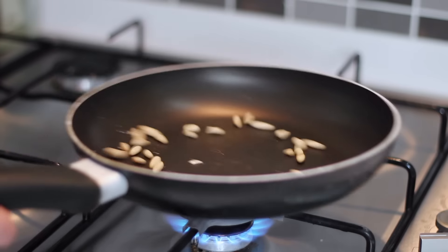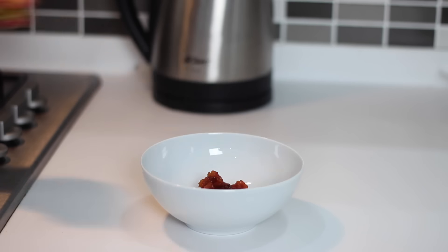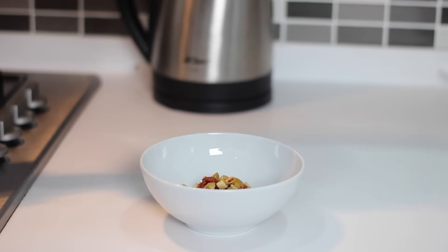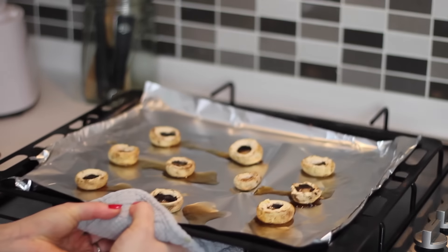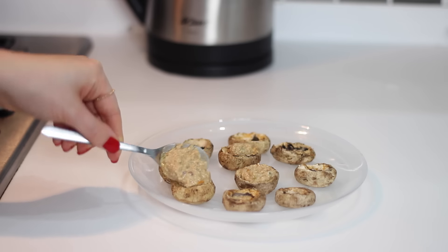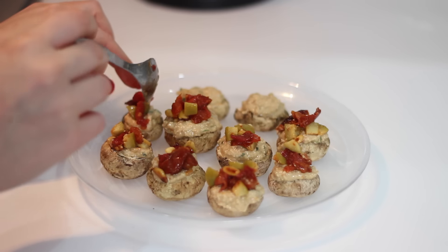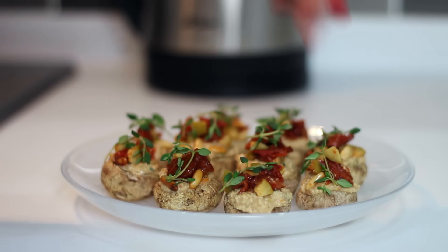In that time, toast 1 tablespoon of pine nuts in a dry pan until golden, then chop 4 sun-dried tomatoes and 8 green olives and mix those together with the pine nuts. Remove the mushrooms from the oven and top them with some sun-dried tomato cashew cheese — the recipe for this is linked below. Then top each mushroom with the sun-dried tomato, olive and pine nut mix, and finish each one with a sprig of fresh thyme.